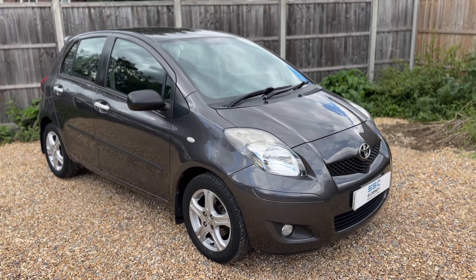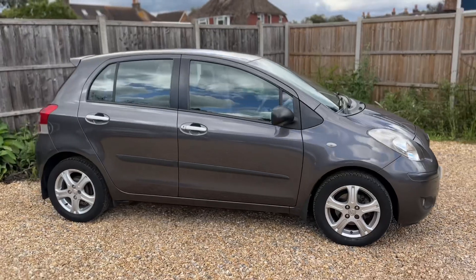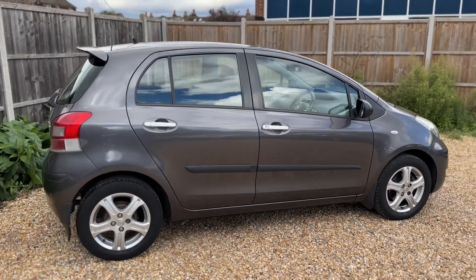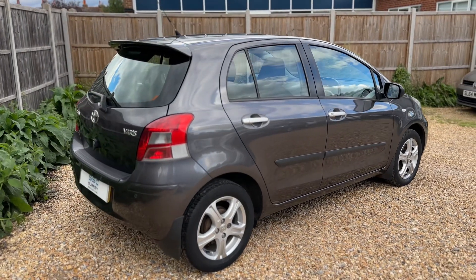Here we have the Toyota Yaris on a 10 plate. I'm going to start off by showing you around the outside of the car and then we'll hop in and run through some controls on the inside. From the outside you can see it's a five-door car with alloy wheels.